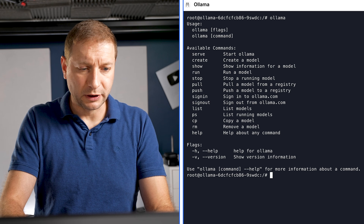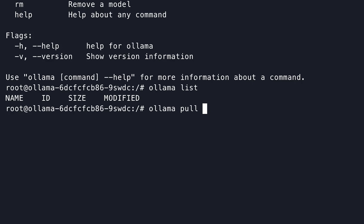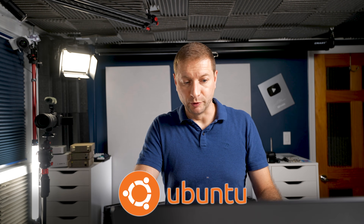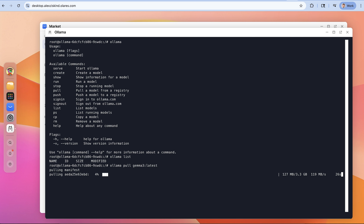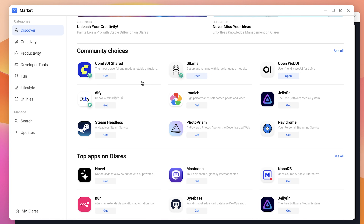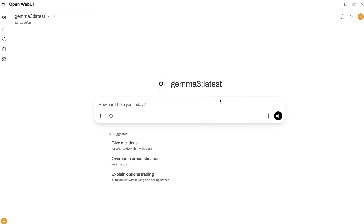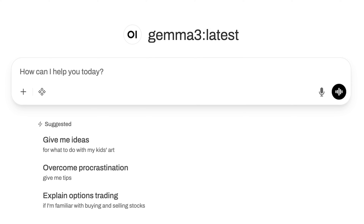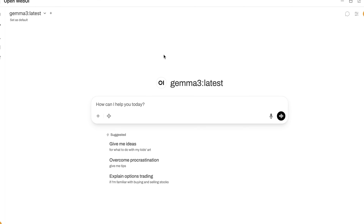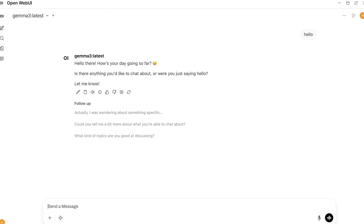Pop open Ollama — all the terminal commands work as they normally would. Ollama list, I don't have anything. Let's go with ollama pull Gemma 3 latest. This is based on Ubuntu, by the way, this OS they have here. It's really fast and responsive and snappy — works pretty much exactly the same way as Ollama would work anywhere else. While that's going, I'm going to get ComfyUI as well and pop open OpenWebUI. It automatically detects that I already have Gemma installed on Ollama and just automatically sets it up. I don't need to configure anything. This is literally the easiest setup I've ever seen for this work stack.